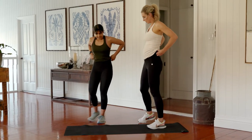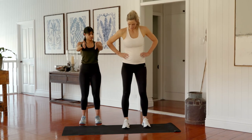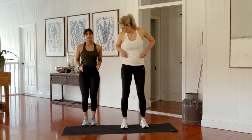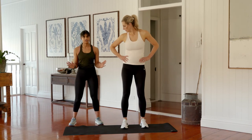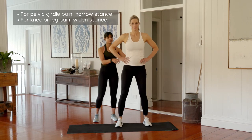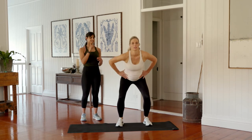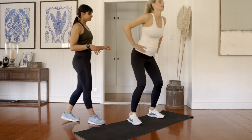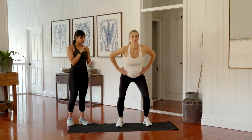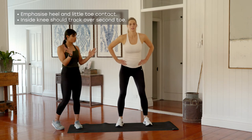Now we're moving into a squat series. Start with feet about shoulder-width apart, hip bones pointing straight ahead. If you're experiencing pelvic girdle pain, keep your stance nice and narrow. We're sitting the hips back as if into a chair, knees open up nice and wide, and squeeze through your bottom to stand back up — chest stays up nice and tall. Plant your heels down into the floor, emphasizing contact through the heel and little toe, to help keep your knees tracking away from each other. Make sure the inside of your knees tracks over your second toe.